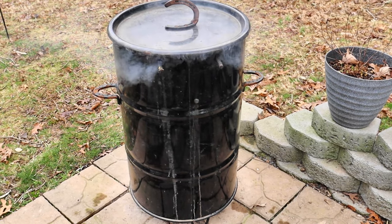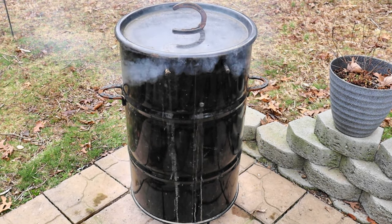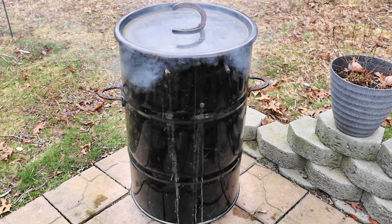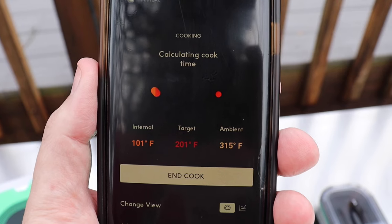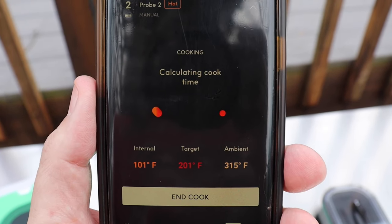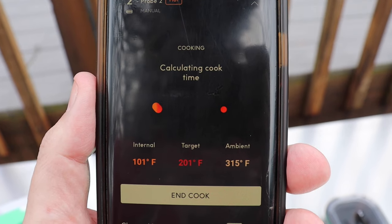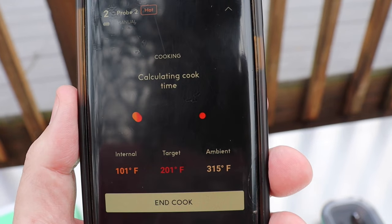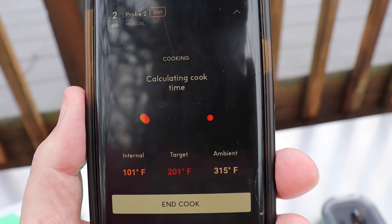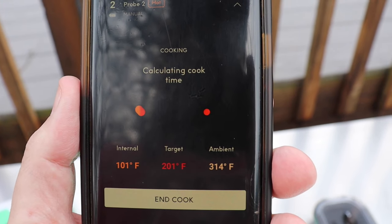Smoke's already rolling. I started that up about an hour or so ago, inserted the probe in it, and I'll show you what's happened here. I've got it set up here showing the internal temperature of 101. I've got the target set for 201 because I'm not sure how accurate it is. I'm going to come out and test it with my Thermapop, and it's showing that my drum temperature is 314.